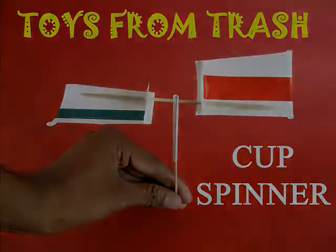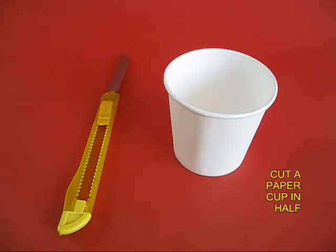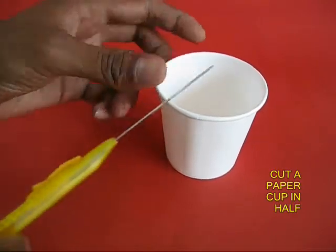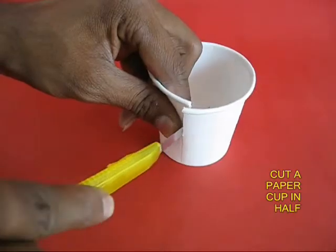Make a spinner using a paper cup. For this you require a paper cup, a long wooden stick, a stiff straw, a cutter, and some glue. Take the paper cup and cut it into half along the diameter using a cutter.